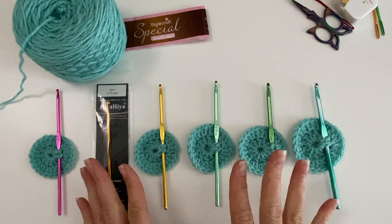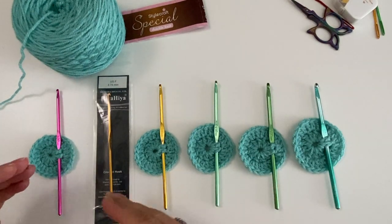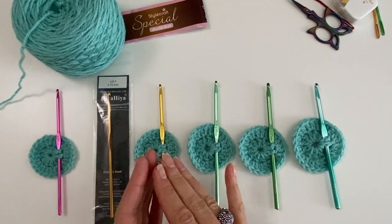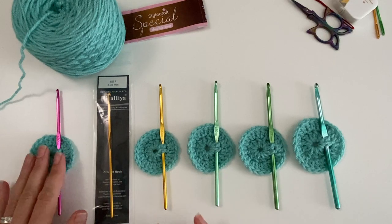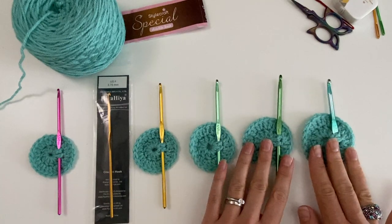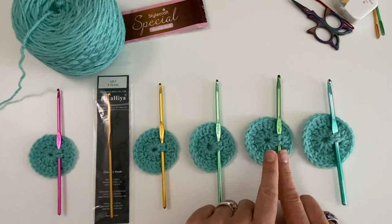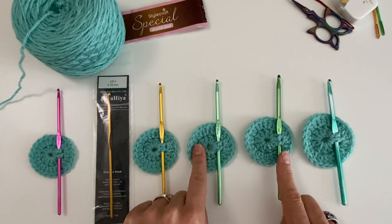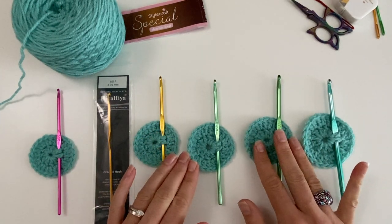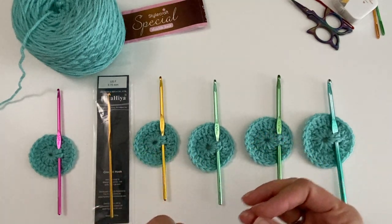When I say I'm using a 3.5mm, that's because of my tension — I have to go down half a size from the prescribed 4mm. So if there's a chunky yarn prescribed as a 5mm, I would generally need to use a 4.5mm. You need to get to know your tension and what your stitches and fabric look like.